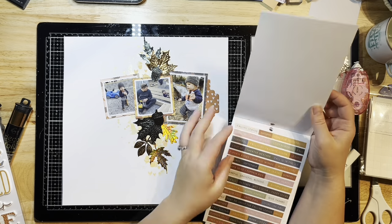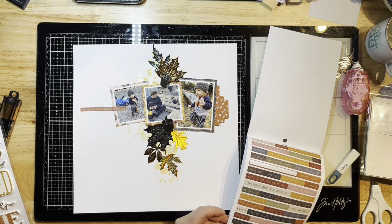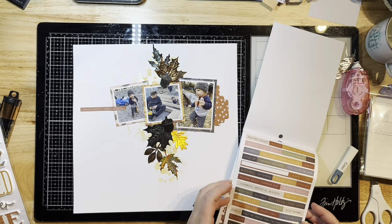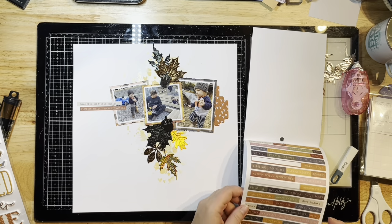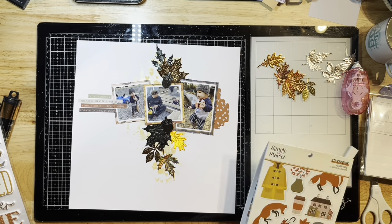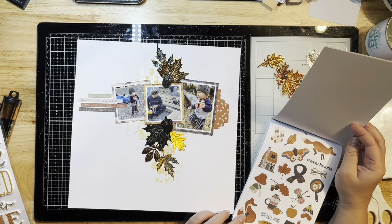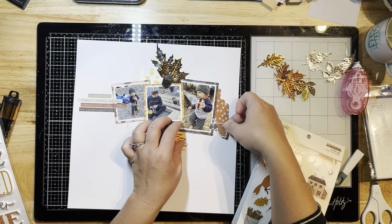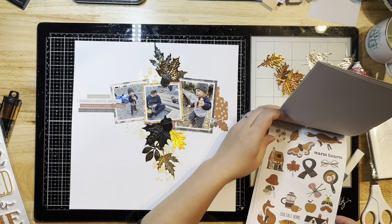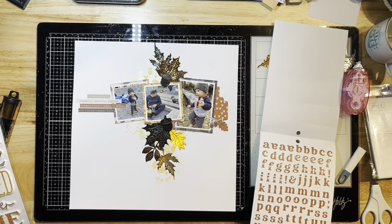I want to add some wordy bits on the left and my title at the top. I'm going to work on this little area by adding a few phrases and then I'll pull out a stamp set by Ellie's Studio called Home Sewn Stitches, adding little faux stitch stamps to give more interest. I love these little sticker books from Simple Stories Collections — I use them so much for all kinds of layouts, cards, and different things.